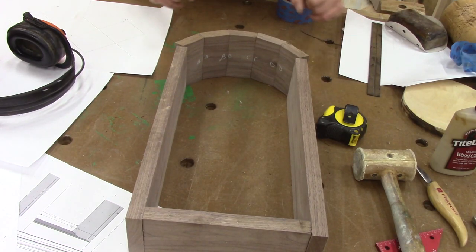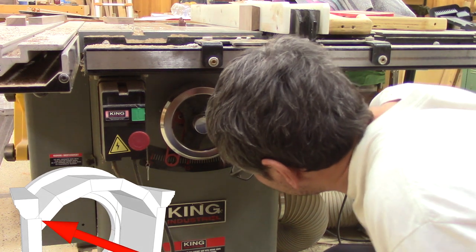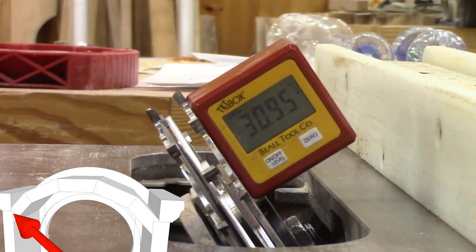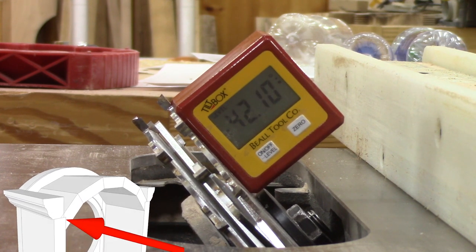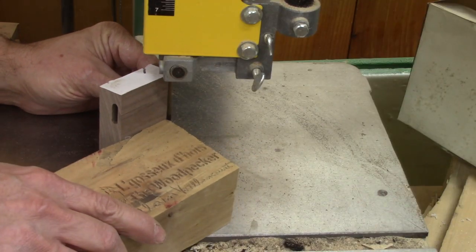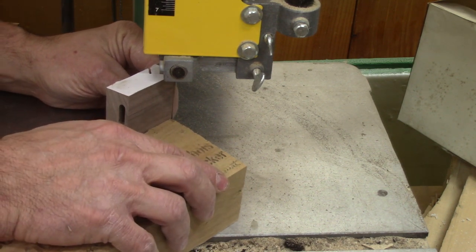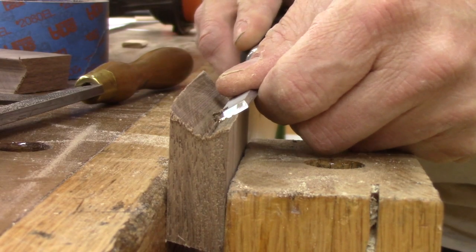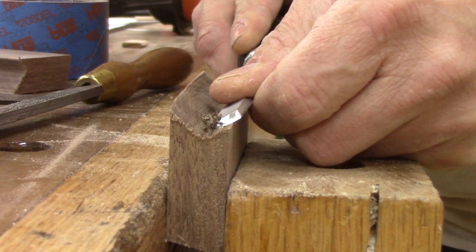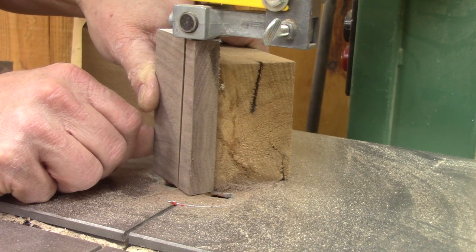But I need to cut both top corners. The ideal tool would be the table saw with a dado blade tilted at the right angle, but I can't figure out a safe way to hold the pieces. Since I want to keep my fingers, I use the band saw. OK, it's not as accurate, but way safer. But I have some touch-ups to do. I do all the same things for the other side.